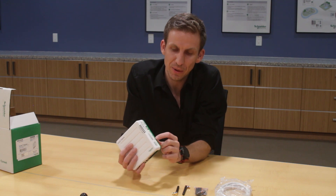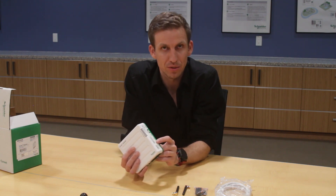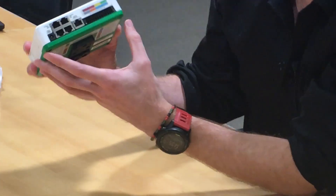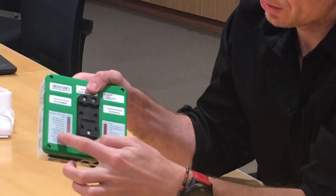There's a custom user button that will allow users to define what pressing it does — that functionality isn't active yet but is coming in the future. And finally there's a power button to turn the unit on and off.